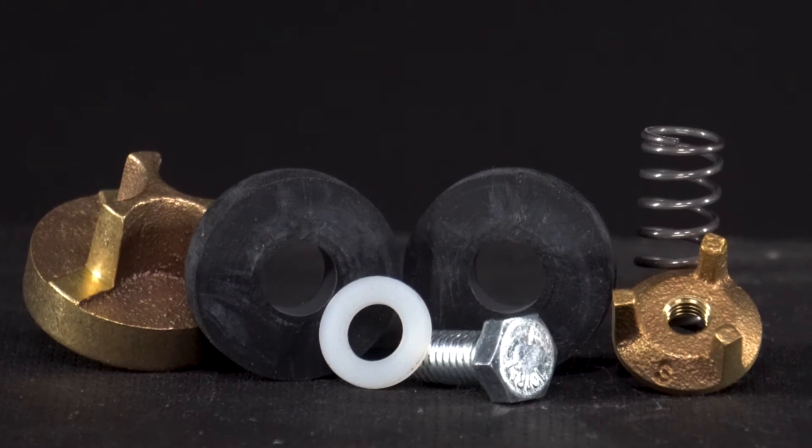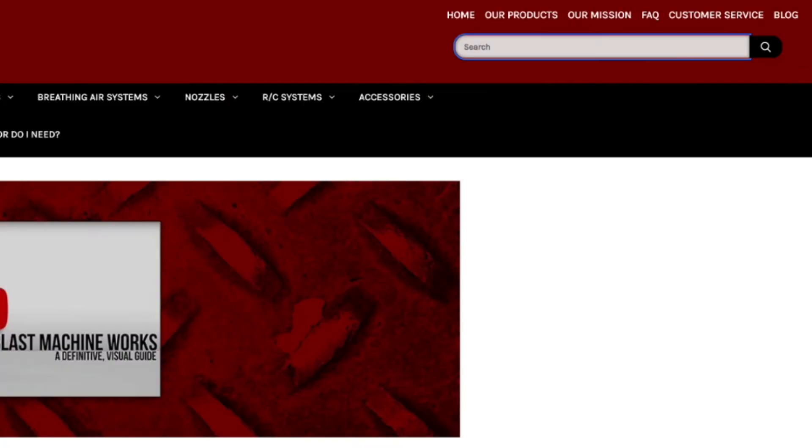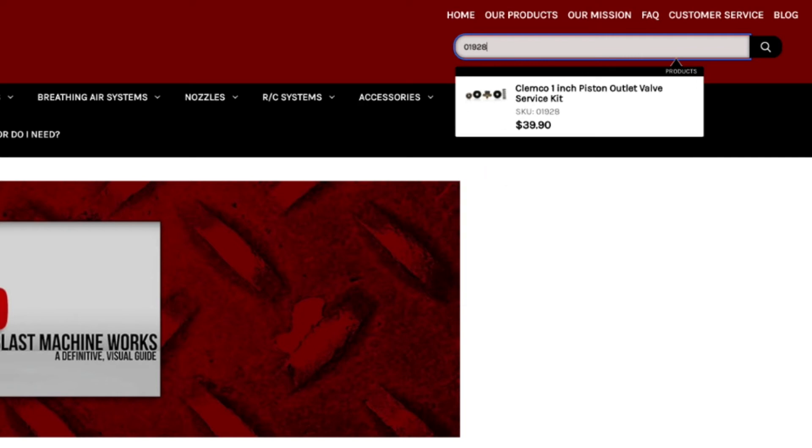The Clemco 1-inch piston outlet valve service kit can be found on sandblastingmachines.com simply by searching for part number 01928 in the search bar. As always, I'm John and thanks for watching.